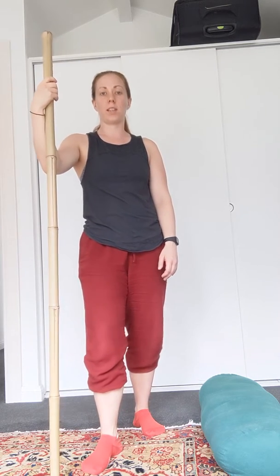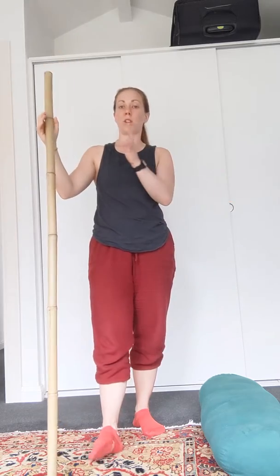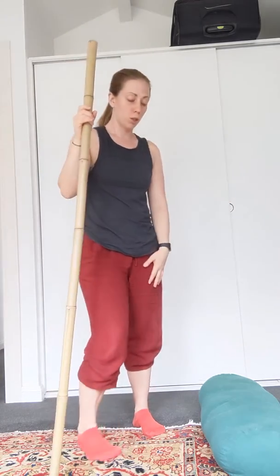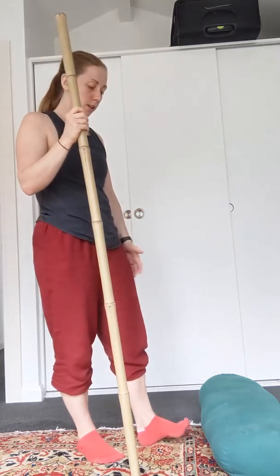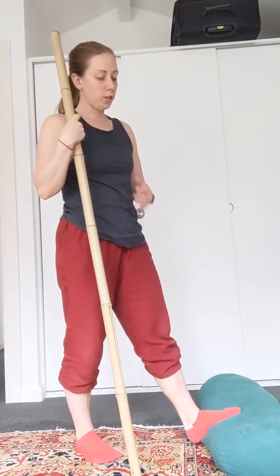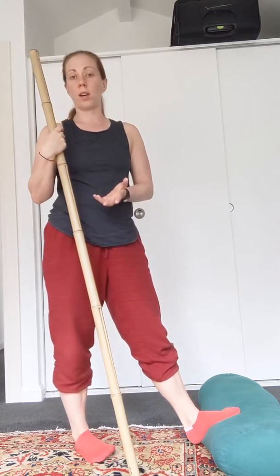In this exercise we're going to have a look at getting a stretch through the calf, then move into a stretch of the hamstring and move in between the two. You can set up with your foot on a balsa — it actually works quite well even though it's soft. You can also use a yoga block, a step, or your staircase.